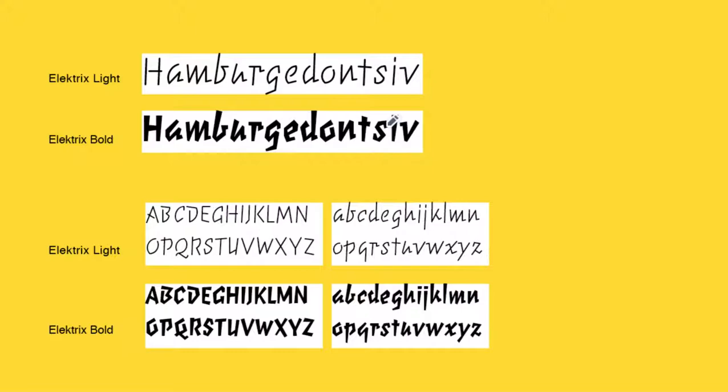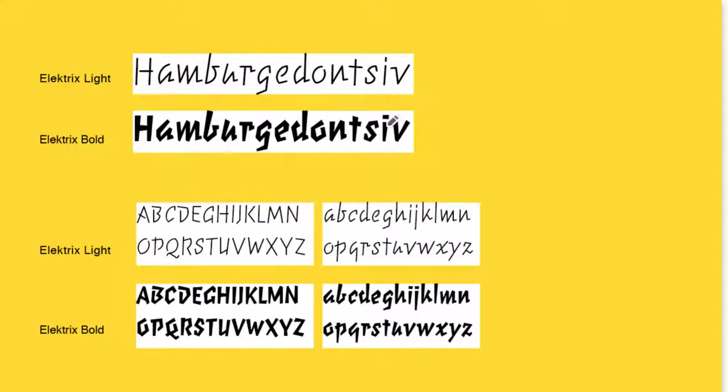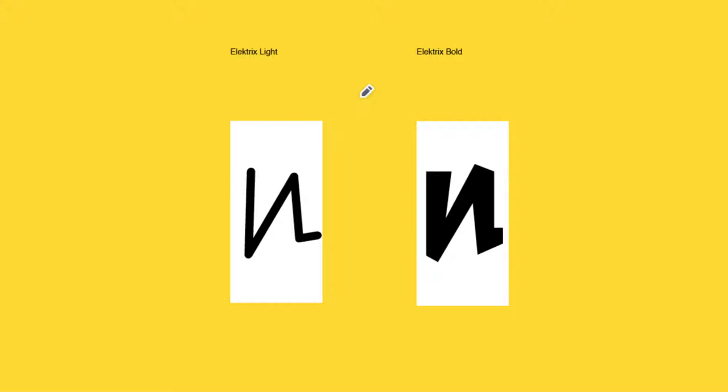It just caught my attention, and I figured it would be a great opportunity to talk about how weight is handled across a typeface style family between the two parts. So, as you can see here, we have the light and the bold represented, and the predominant note you should notice as we're going into the forms is some general formal quality differences.